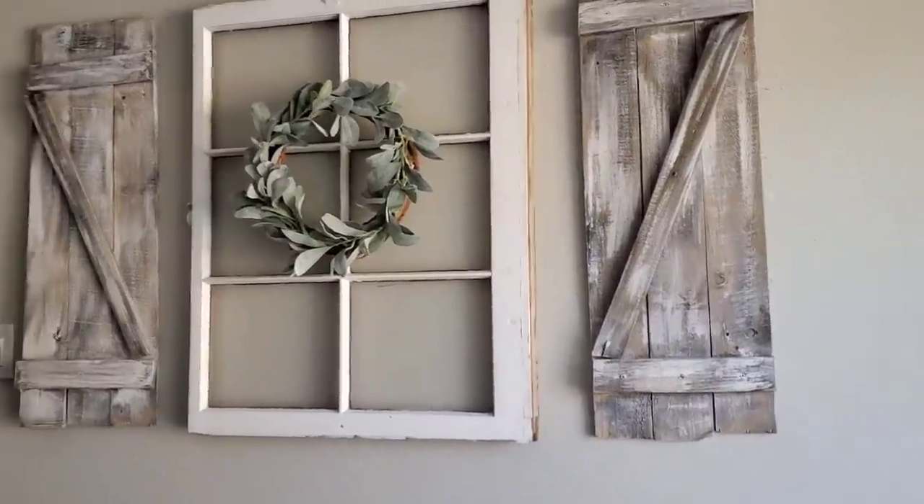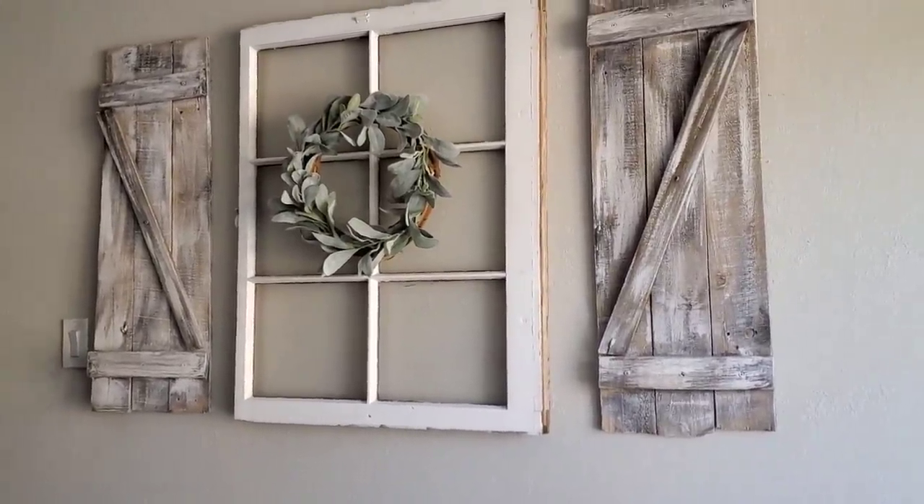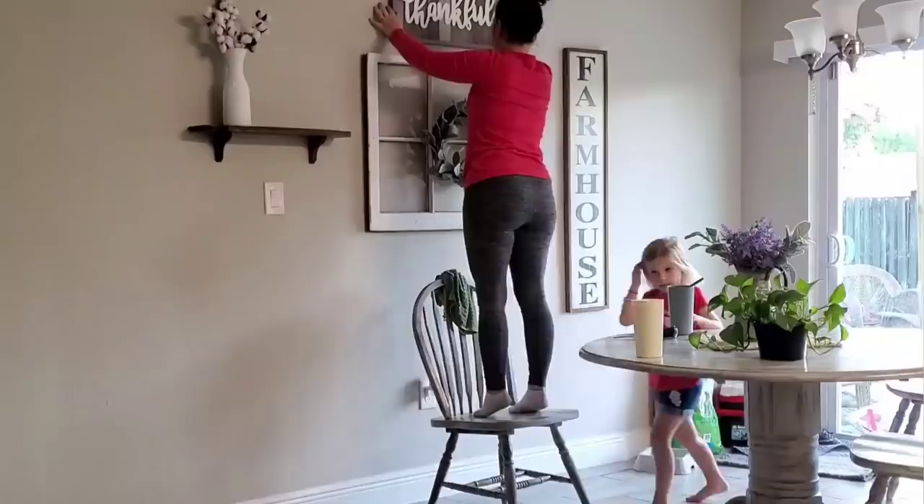Hey everyone, welcome back to my channel. So in today's video I'm going to show you guys how I made these really cute rustic shutters.